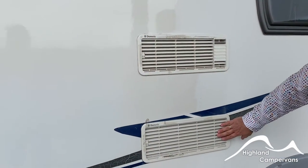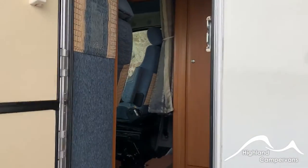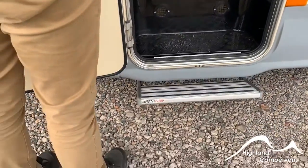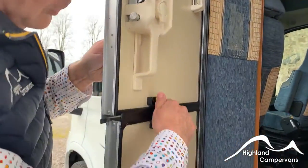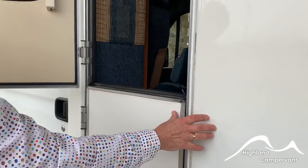There's ventilation for the fridge so that the fridge can breathe. Just inside the caravan door on the right-hand side you've got your electric step switch. There's also a split folding door on this one — undo the latch and you can make it into two sections.